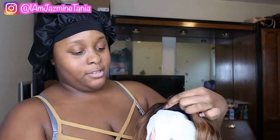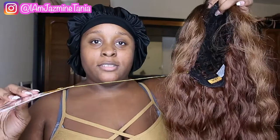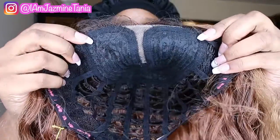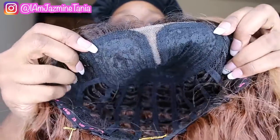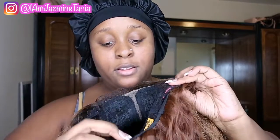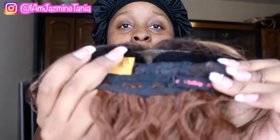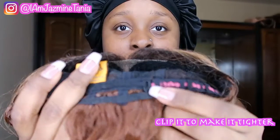Okay so you gotta take this out of course. I'll be back because I gotta cut this off. This is what the inside looks like. Okay, this is the five-inch deep part and — yeah, okay.